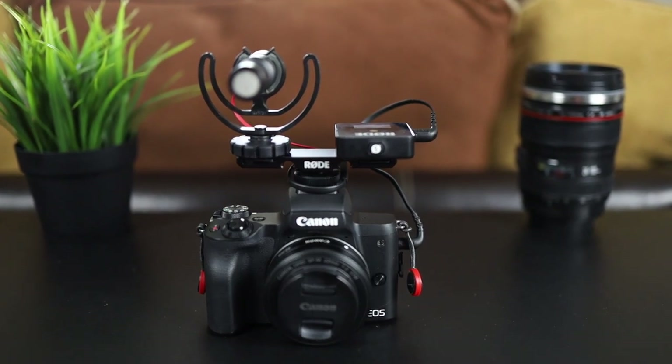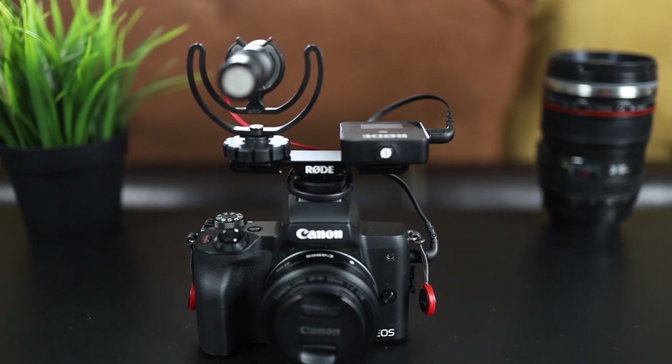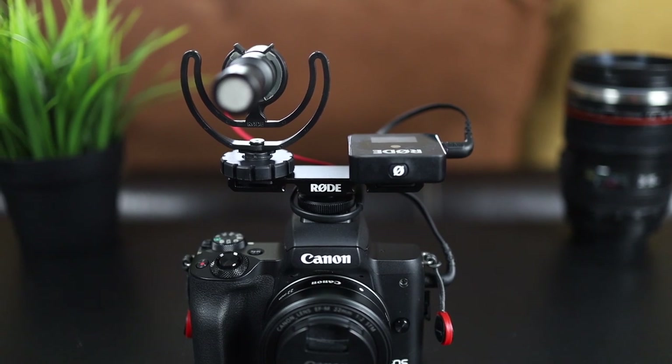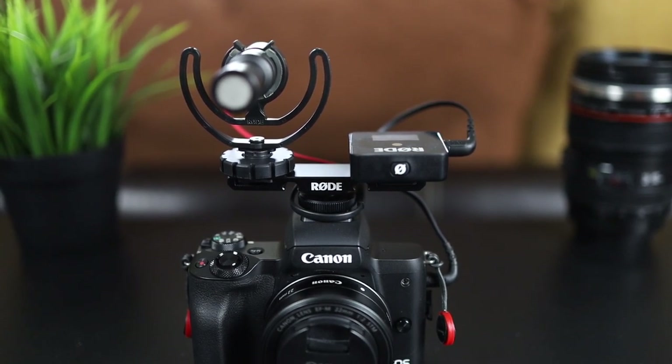Hey everyone, I'm T. Frank and today I wanted to do a really quick video talking about some of Rode's newest accessories for the Wireless GO. I've actually had the Wireless GO for a little bit over a year now and it's one of my favorite devices I use. Quick disclaimer: Rode actually didn't send these out to me, so I went ahead and picked this up myself from B&H Photo.